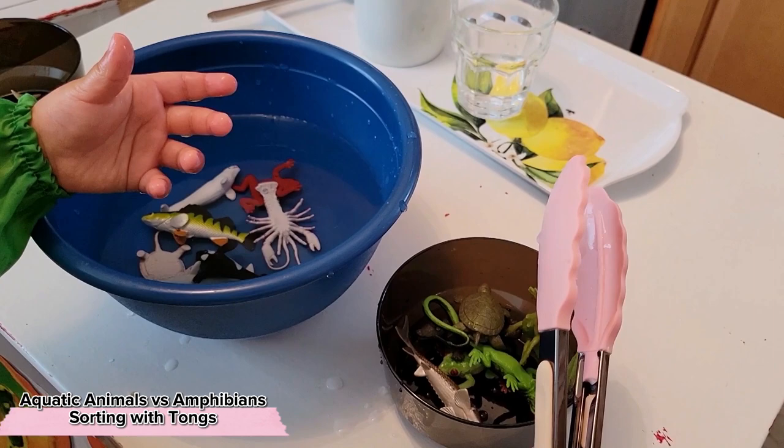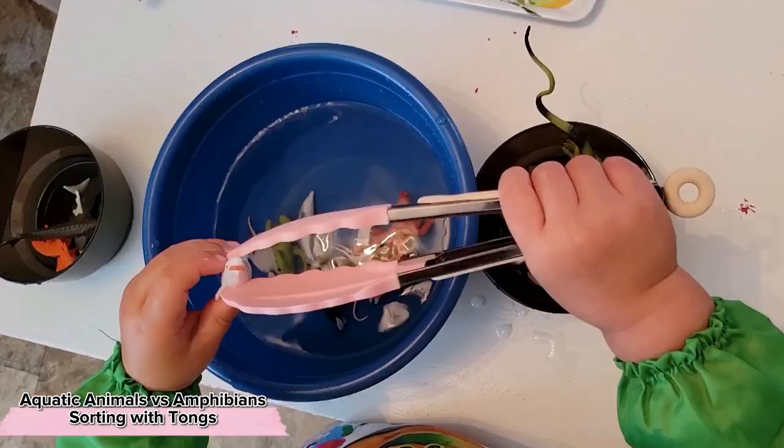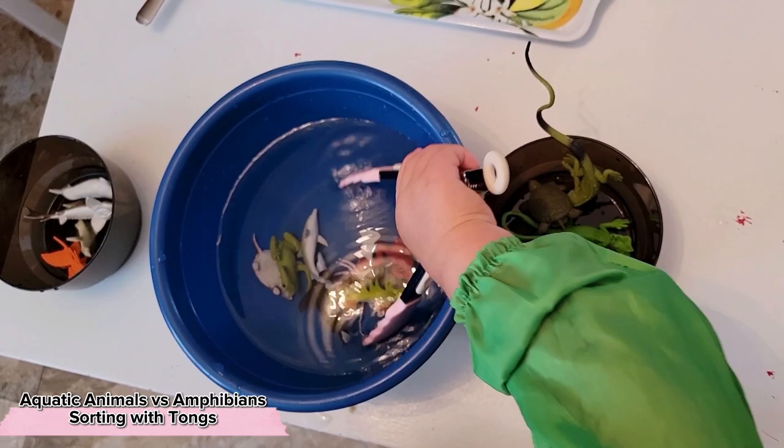Perhaps your toddler doesn't live and breathe for animals, but there may be something else they're incredibly interested in. Just know that they're capable of absorbing, understanding, and being curious about a lot more information than we might even think is possible.